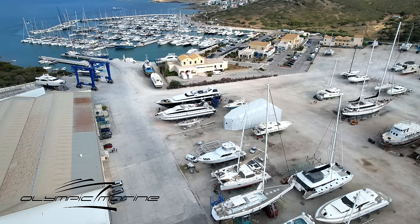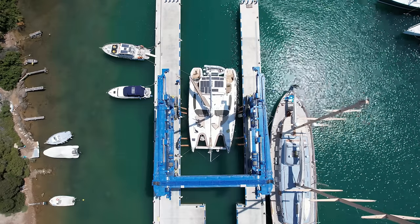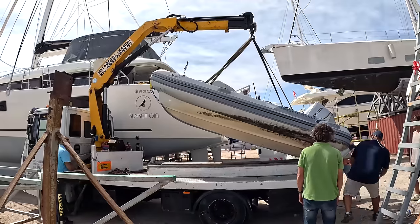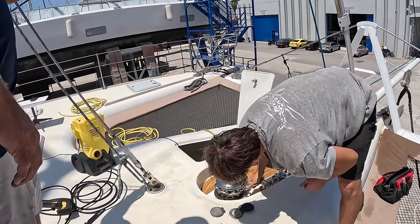Hey guys, welcome back. This is day five of us being out on the hard. We got hauled out last week, got the bottom job started, they did some sanding, we installed all the Lumatec lights and wired them up. Highfield came and picked up our dinghy for some repairs. We tried to install our new Chrome Ox chain but unfortunately it didn't fit on the gypsy on the windlass, so we've got to deal with that this week.